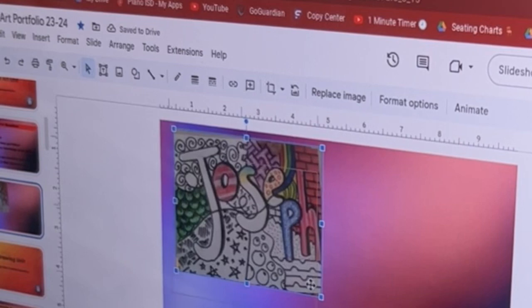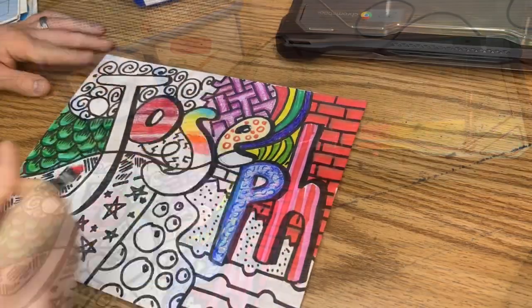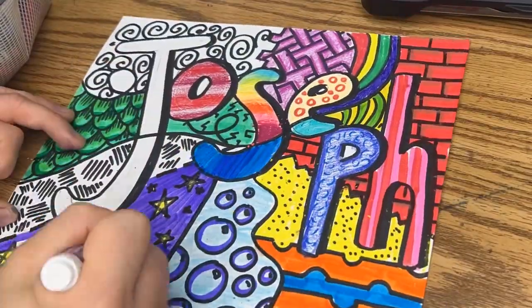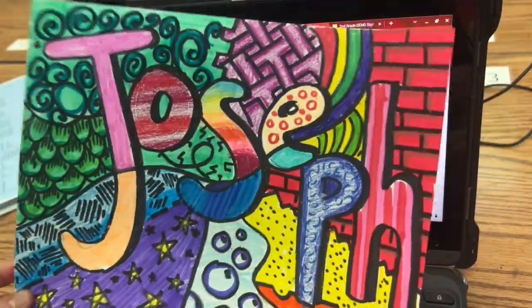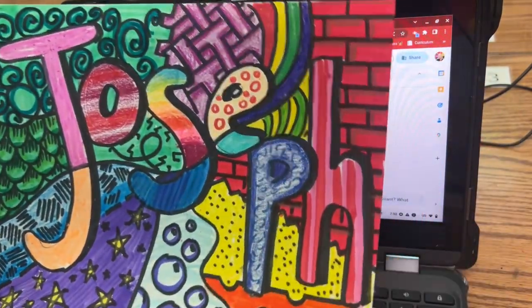Once you have that, go ahead and close your Chromebook for the day, and I will show you how I finish. And then when you're ready today, it's all finished and you've checked with me, it's complete. Remember, you can use crayons, colored pencils, markers.